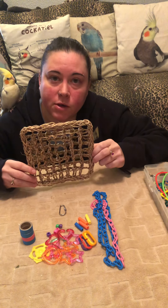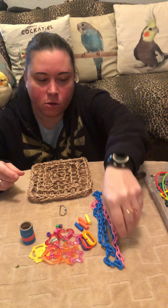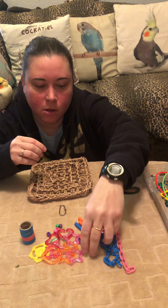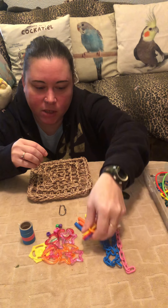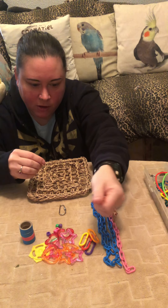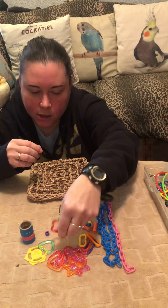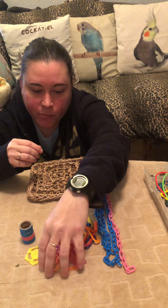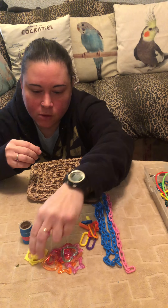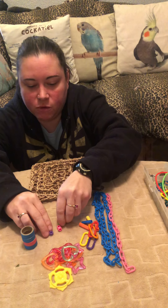Here are the things that you're going to need. This is a seagrass mat — you'll need about one of them. You'll need about four chains that are about 10 inches, about four little plastic locking pieces, and four plastic pieces to keep everything in place. You'll also need however many plastic shapes — I put a whole bunch here because they have a tendency to break — and any amount of little toys. You'll need about four of these little bagel things and a few little beads.